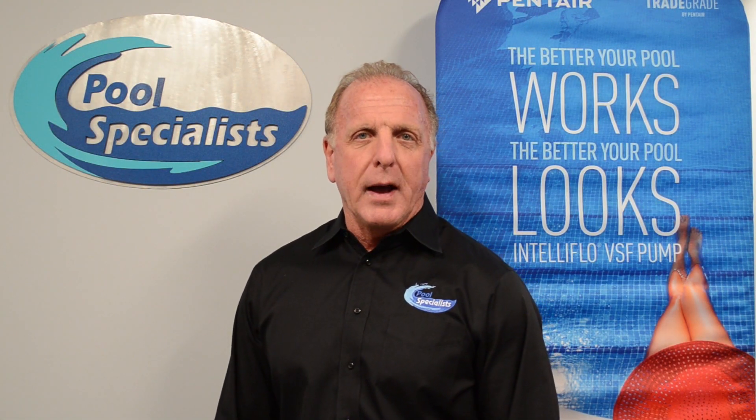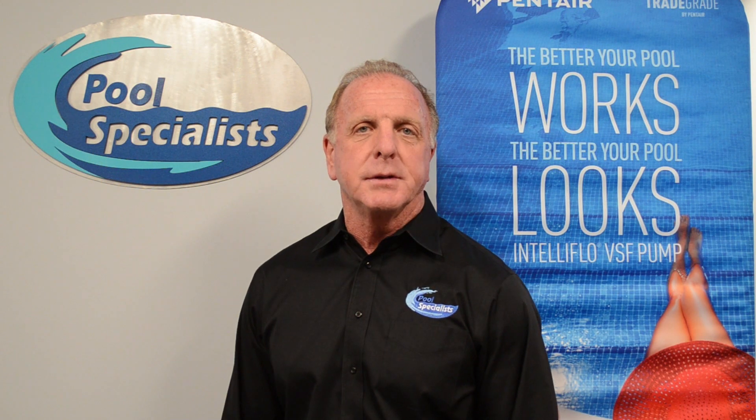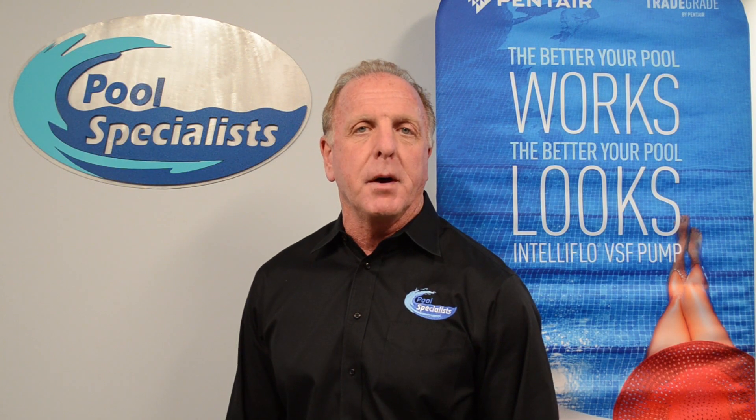Hi, I'm Craig the Pool Guy with Pool Specialists. Today we are going to instruct you on how to program a Pentair Superflow VS pump. This is one of the most efficient pumps on the market today and it can significantly decrease your energy bill in comparison to a standard single phase pump.